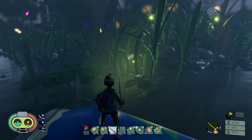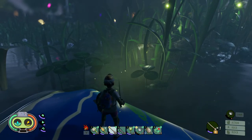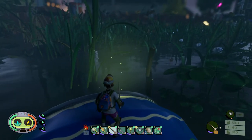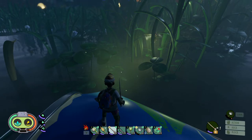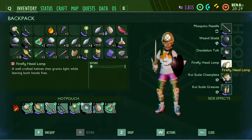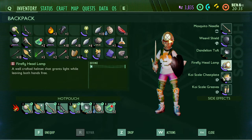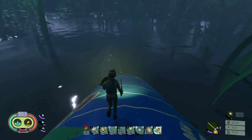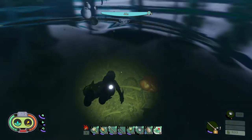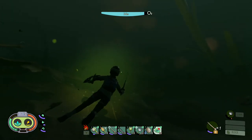Once you craft it and put it on your head, you've got a permanent light source and you don't need a handheld torch. You are sacrificing whatever defense your previous helmet provided, but you're getting a light that actually works underwater. So if you're diving or spelunking in a cave, you can wear it and keep both hands free.